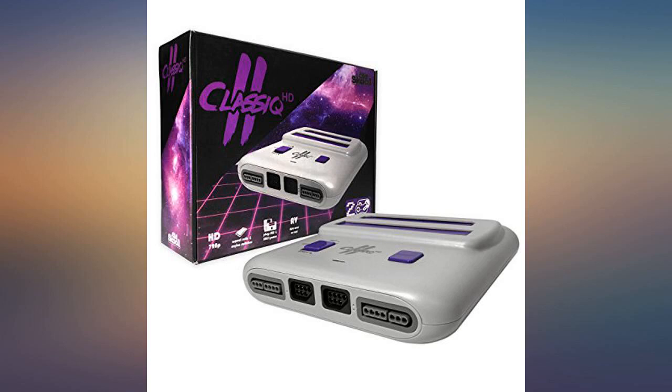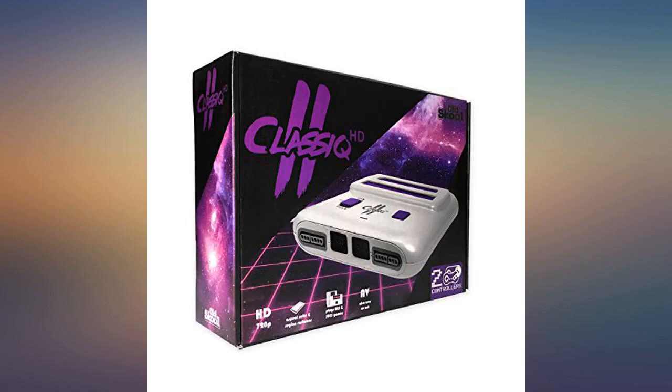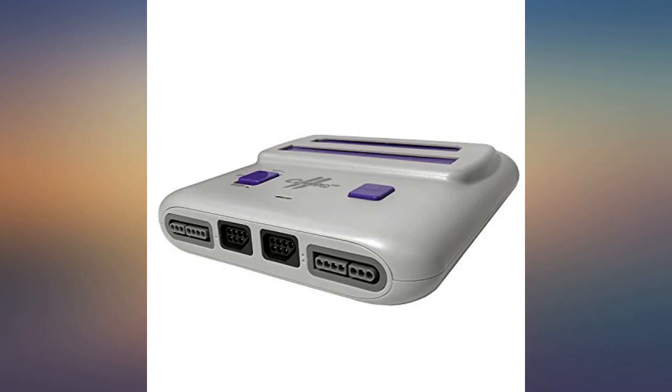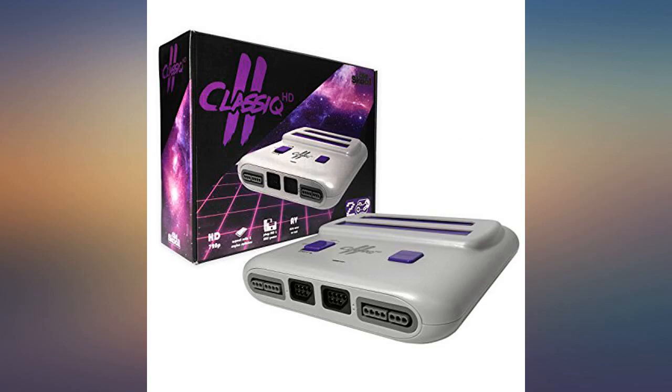It works for me. I tested Duck Hunt and Hogan's Alley on a Sony PVM and it works flawlessly. It plays all my other games too, including a 143-in-1 multicart. Pleasantly surprised.